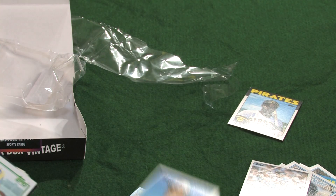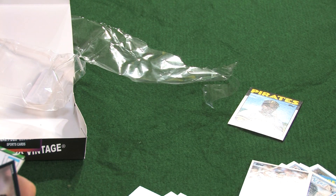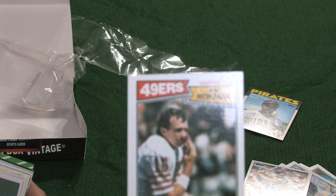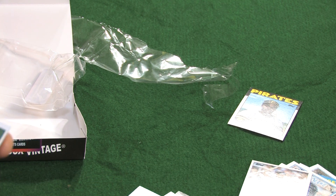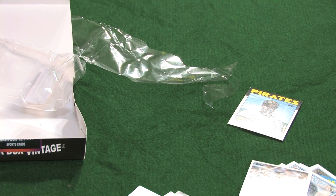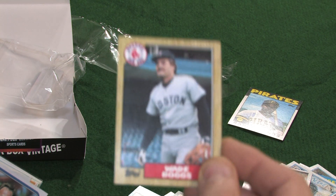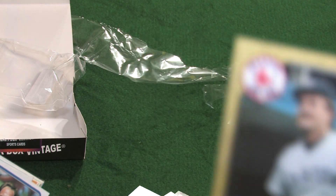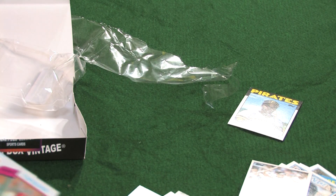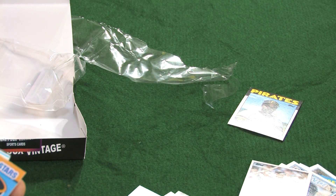An '85 Topps All-Star Cal Ripken — very clean card. An '83 Topps Dwight Bernard. An '85 Topps Doug Smith. An '87 Topps — nice card. An '82 Topps Mike Kellinger. An '87 Topps Mark Dupre. An '87 Topps Wade Boggs — you gotta love the mustache, he's always had that mustache. A Steve Grogan from 1988 Topps. A 1980 Topps Tom Seaver.